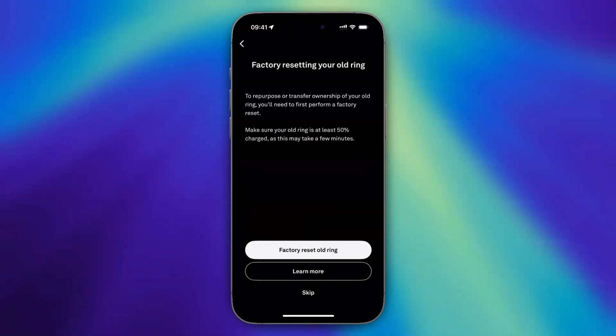As you can see, it says Factory resetting your old ring. To repurpose or transfer ownership of your old ring, you will need to first perform a Factory Reset. Make sure your old ring is at least 50% charged, as this may take a few moments. Then tap on Factory Reset Old Ring.